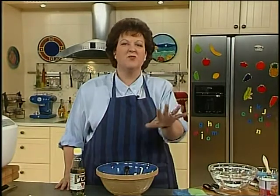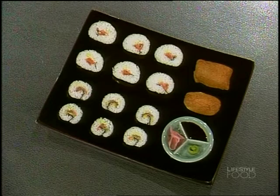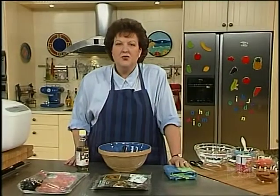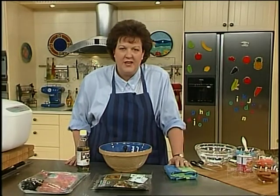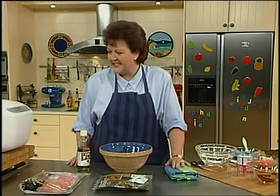The first thing we're going to do tonight is sushi, and I'm going to take all that eastern magic and mystery out of it. First, for sushi you need rice, and you've got to use short grain or Japanese rice. It doesn't work with long grain rice — you need to get the sticky texture and the short grain rice does it.